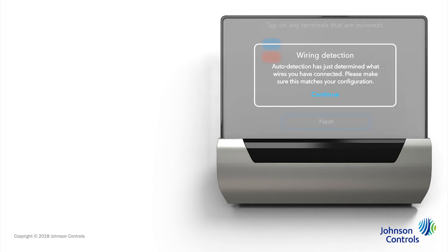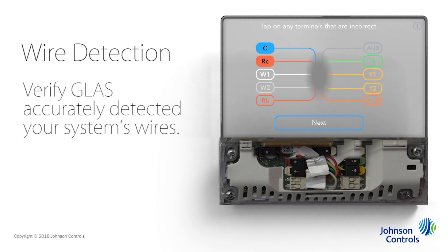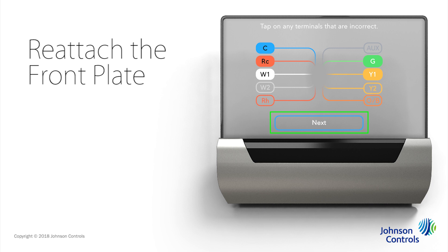Glass will automatically detect what wires you have connected for your heating and cooling system. You can do this by removing the front cover; tap Continue to initiate the process. Verify that Glass has accurately detected your system's wires, comparing your wires to the diagram on the screen. If they do not match, tap to select or deselect any that are incorrect. This is an important step as it tells Glass which terminals to send power to. When the diagram and your wires match, reattach the front cover and tap Next.